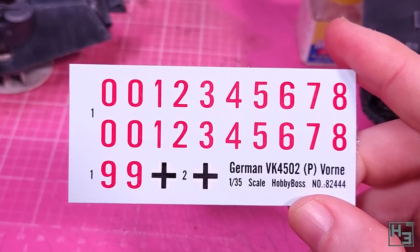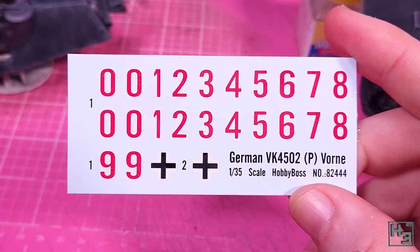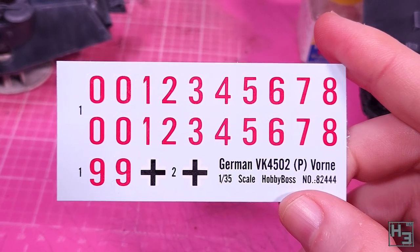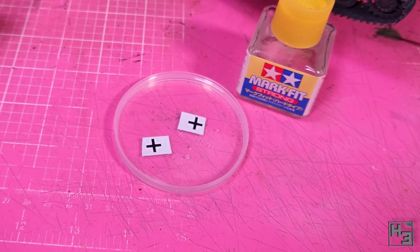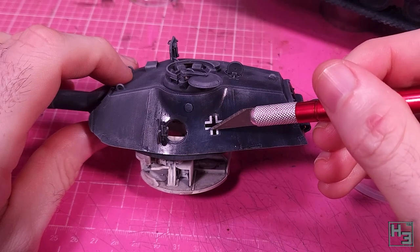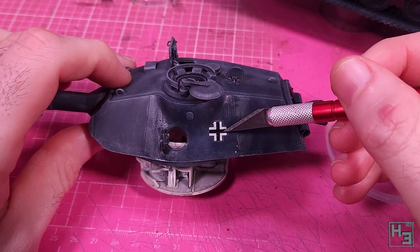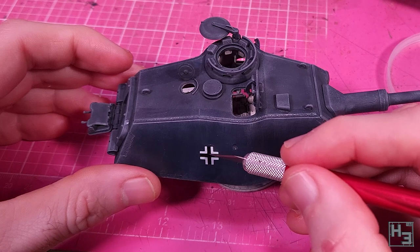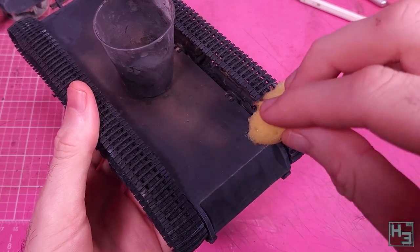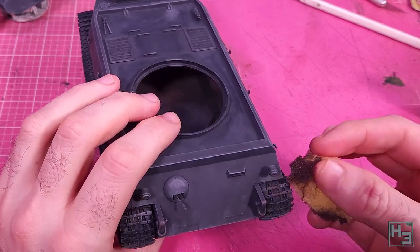With the base coats done I applied a coat of gloss varnish to the turret sides, because now is the time for decals. This kit doesn't really come with much choice in regards to markings, and if that isn't sufficient you can always source aftermarket decals. I've decided to keep it simple and just use the crosses, placing them on the turret sides — ideally a little bit further forward, but the shape of the turret on the left side made that look a bit weird, so I placed them further back. I move on and do the chipping with a bit of sponge — I'm using an artist's sponge, which cost me a whole $2 or so.